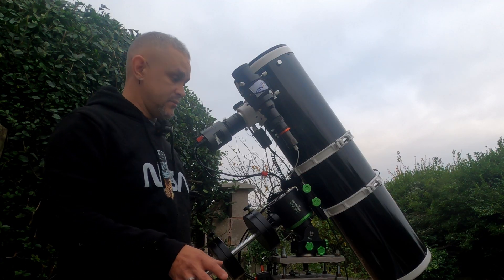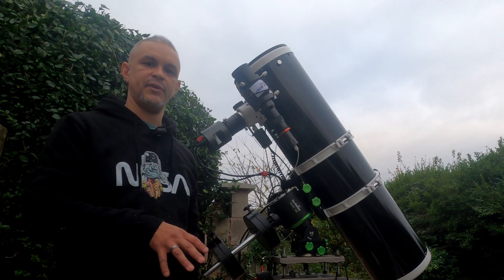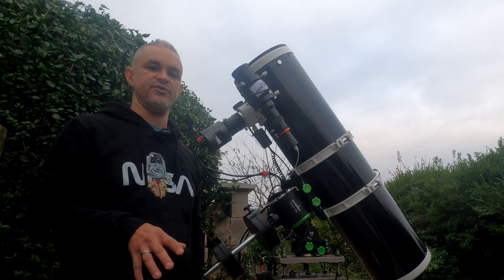I'm still controlling it straight from NINA and haven't connected the hand controller because I haven't needed to. I've decided to use the app if I need to just move it around.